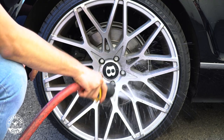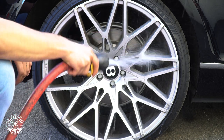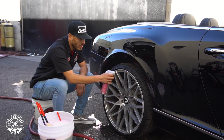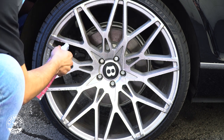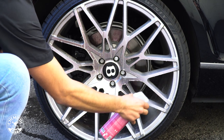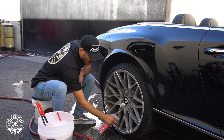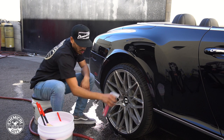Very gently, we're going to start wetting down our wheels to begin breaking down some of the contamination embedded in the rim. With just a little bit of iron decon — as we spray it — it's going to help us break down the harsh brake dust. Since this vehicle does have ceramic brakes, they're going to be harder to remove than any other wheels because it's embedded a lot more into our rims.